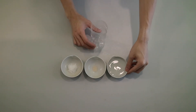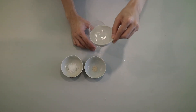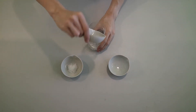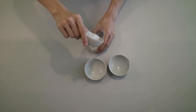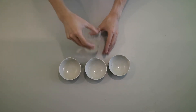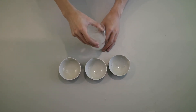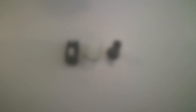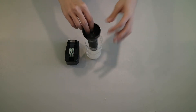Add some warm water, yeast and sugar into the bottle and mix well. Take the black half to the other half and we are done!